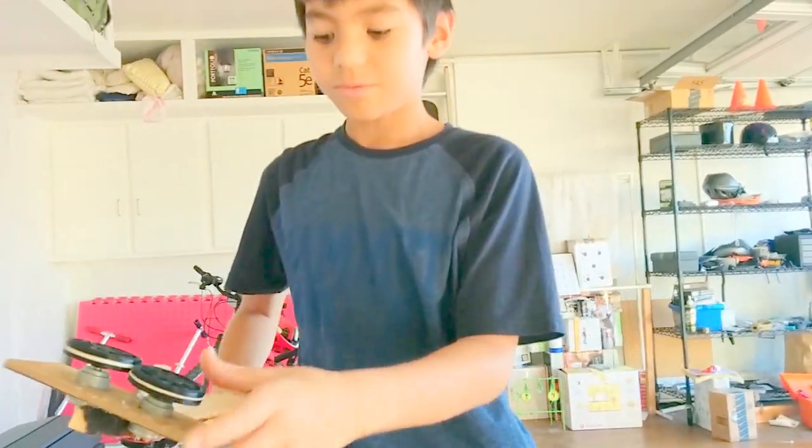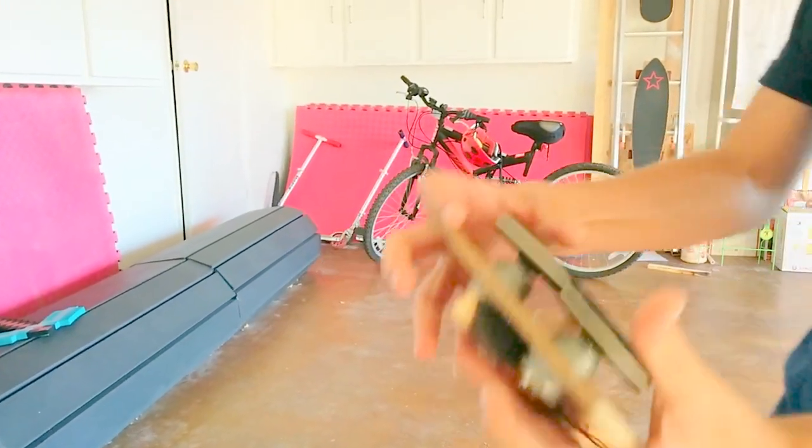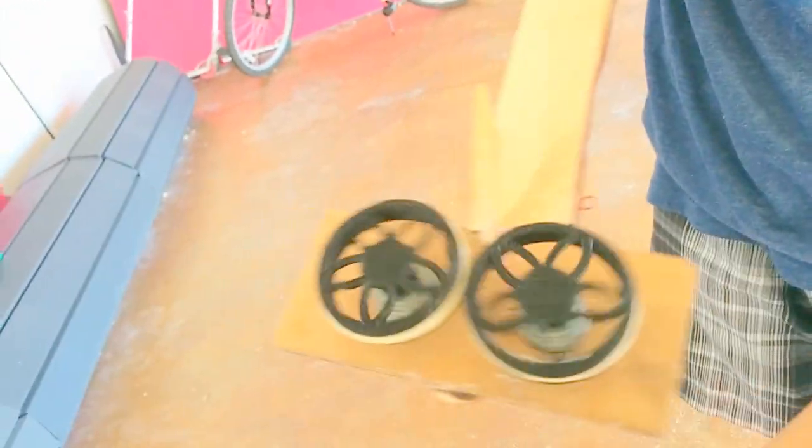Each one spins like that. This wheel spins that way, this way, and this wheel spins that way.